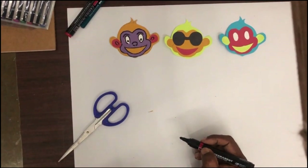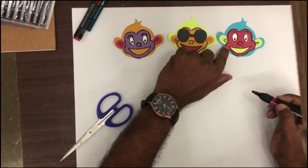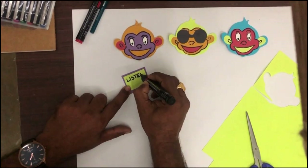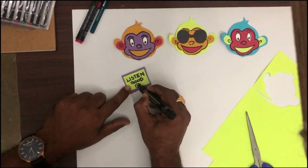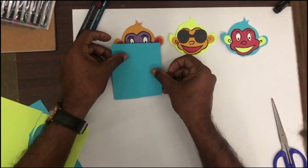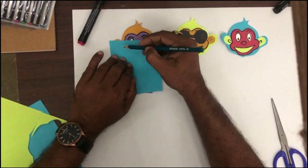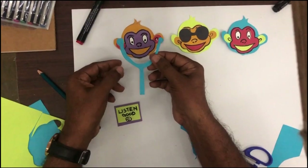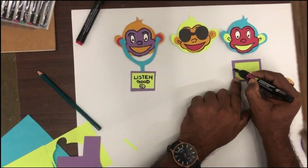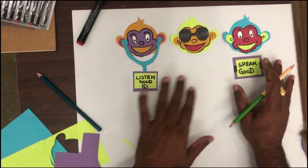One monkey is ready. Now for the second and third — like that, all three monkey faces we made. You have to make a black card like this. So you have to take ear-size blue paper, keep it near the ears, and with pencil you have to draw. Here you have to put earphones so you listen to good things. This monkey is holding a plug card. Speak good. This is one wonderful craft work which we made.